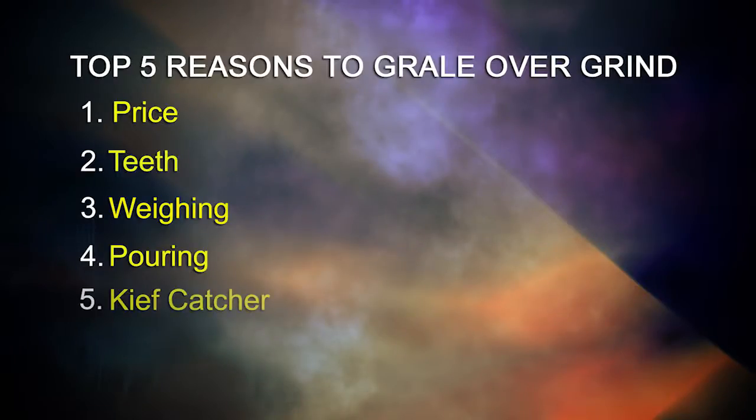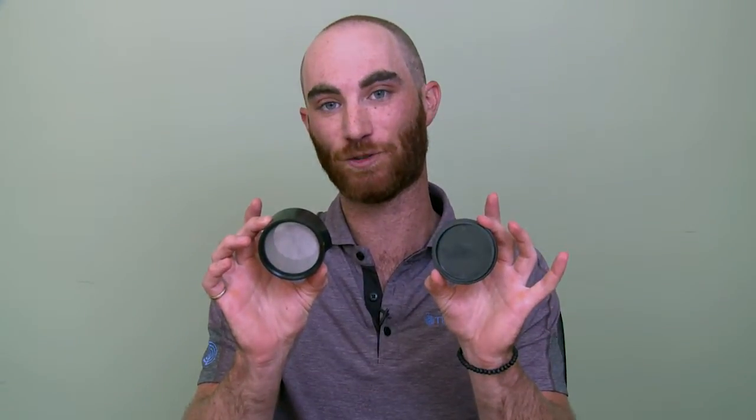Virtually all grinders incorporate a kief catching system. The Grail is no different. Here at the Grail, you can see we've incorporated an 80 mesh replaceable screen as well as an easily accessible collecting tray. Sacrifice nothing and elevate the ordinary. Why guess when you can Grail?